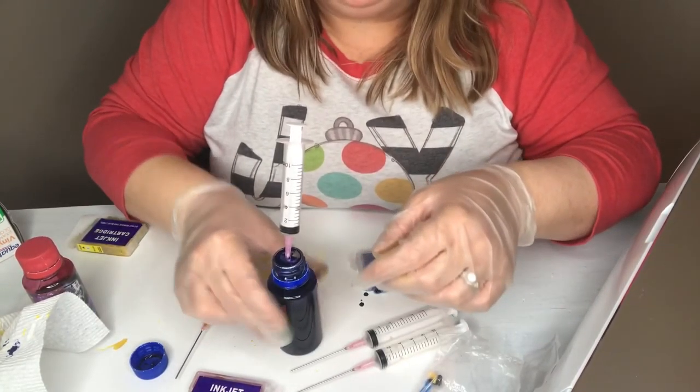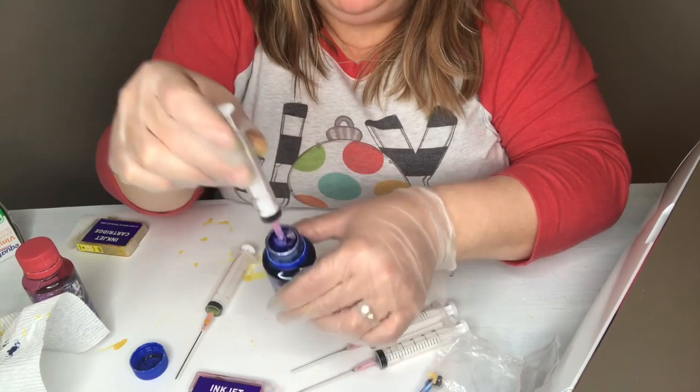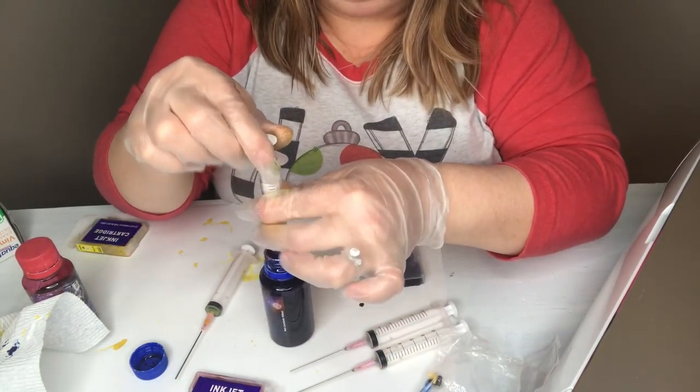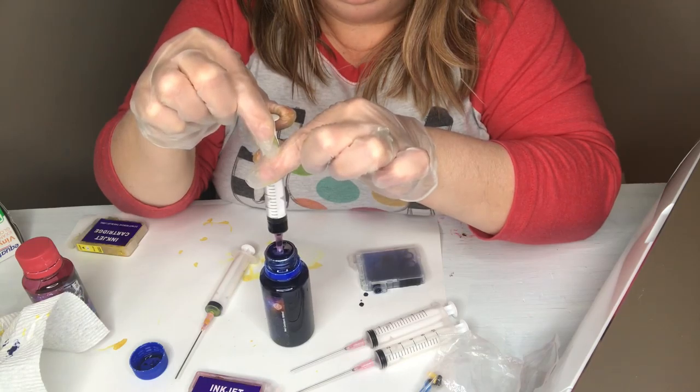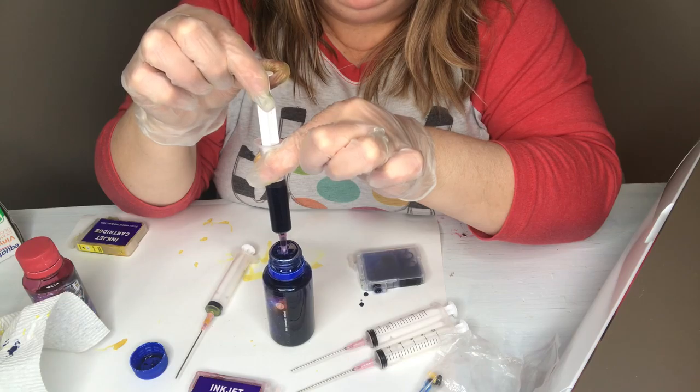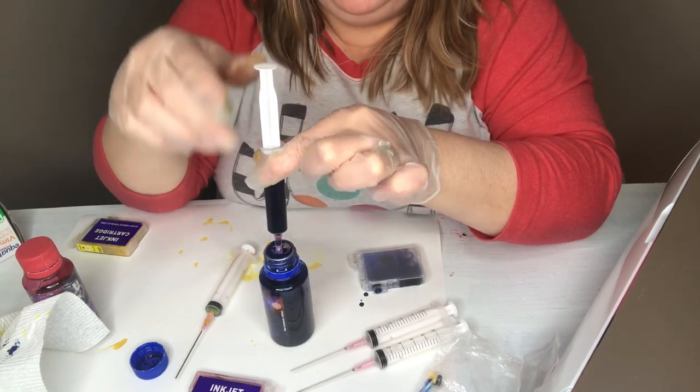You just want to put your syringe down in the little hole in your foil and then just slowly draw that up to avoid those air bubbles.